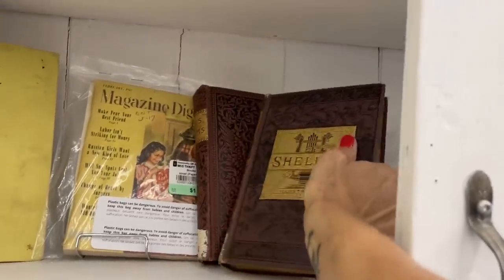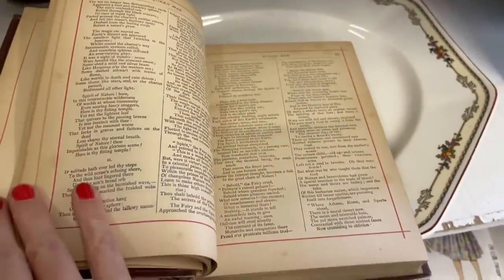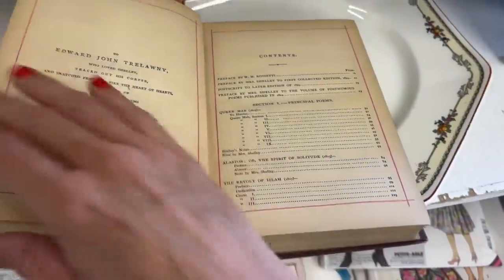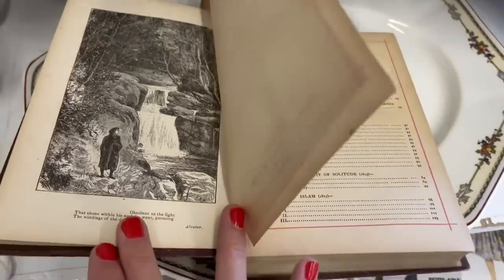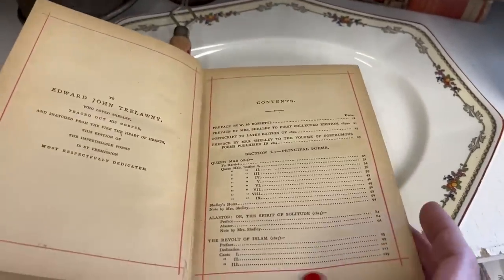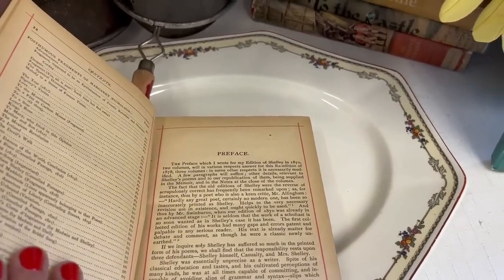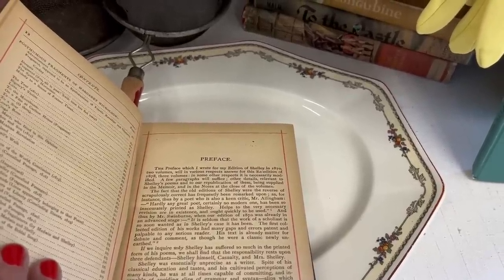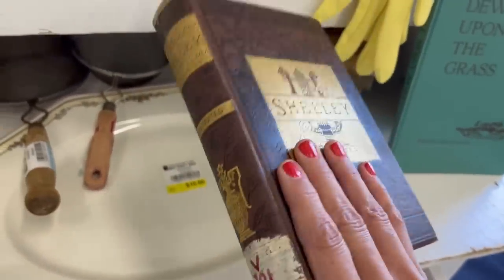Some very old books here — they look very interesting. Shelley, illustrated. What year is this? 1880. Wow, that's really old. I don't know what this book is about. The preface reads: 'which I wrote for my edition of Shelley in 1872 volumes will in various respects answer for this re-edition of 1878 three volumes.' How much is that? One dollar! Oh yeah, we're gonna grab that for a dollar.